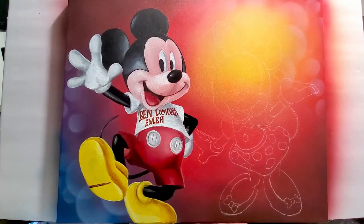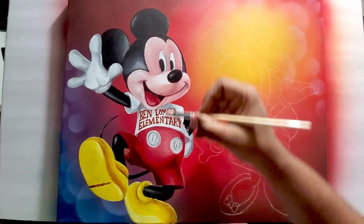With an acrylic paint pen, I'm writing in 'Ben Lemon Elementary.'